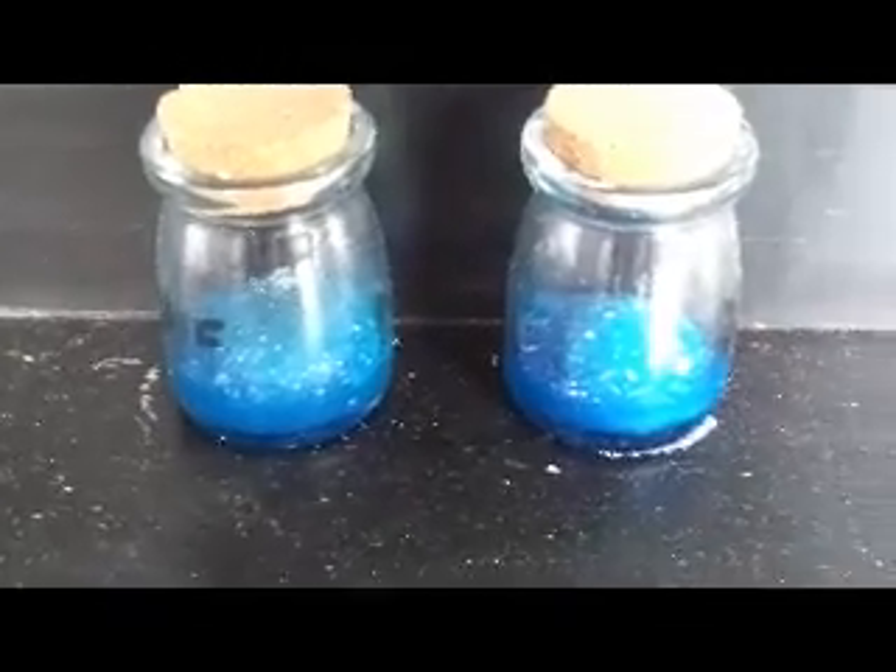Okay, approximately two weeks later we have the results for the Crystal Experiment. Okay, we have — this one is Anger, this one is Rage and it's also got Anger on it. This one was the control, and this one was Love.